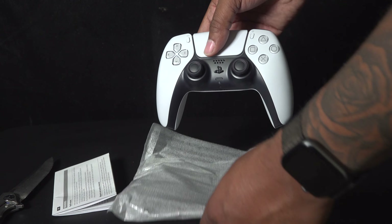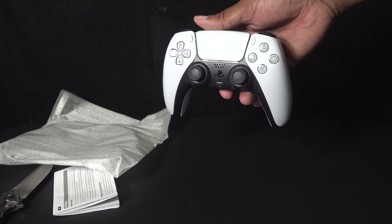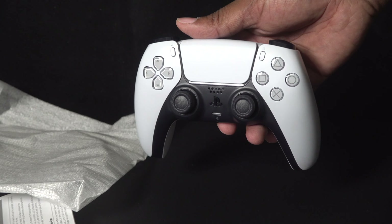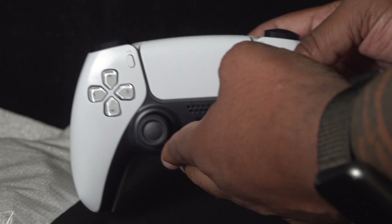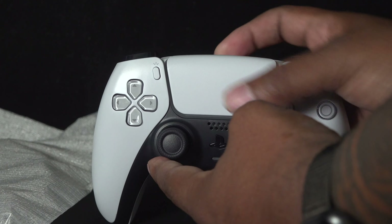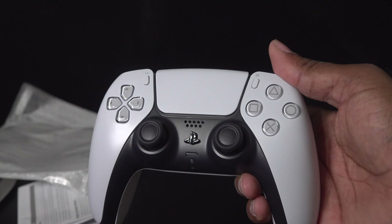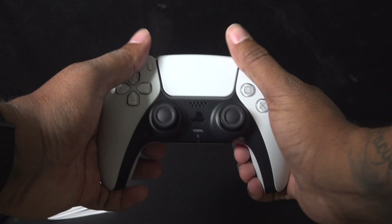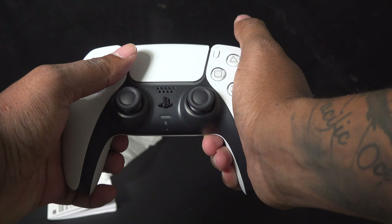There it is. I'm gonna tell you straight off the bat — I like that D-pad, I like this transparent look to it. The touchpad feels a lot more clicky, it feels more substantial in the hands. I like the way that feels in my hands — I think it feels pretty good. It feels more Xbox-y, which is what I was hoping for.